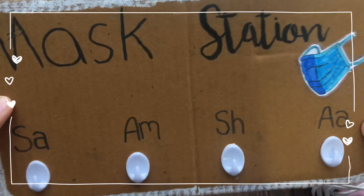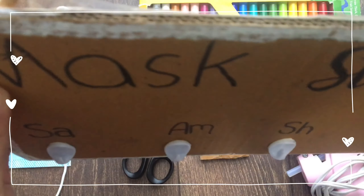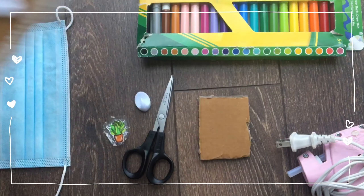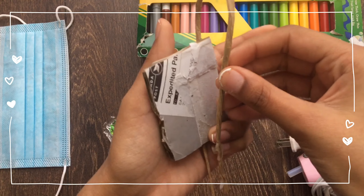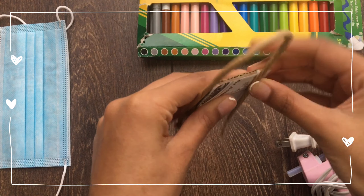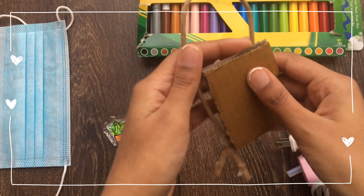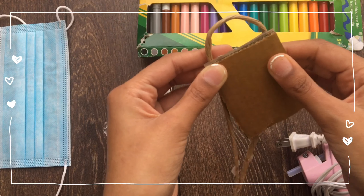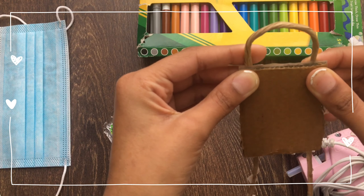So after decorating, the next step would be to put the string or anything you have onto the hanger. Just put some glue on the back and glue it like that, so then you would have a hanger and you can actually hang it. The hot glue would work on this one, or you can use normal glue — they would work the same.